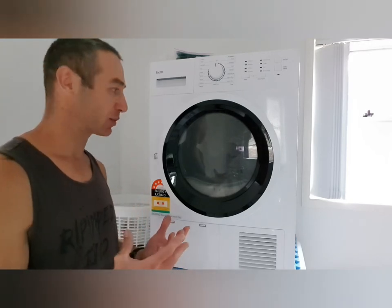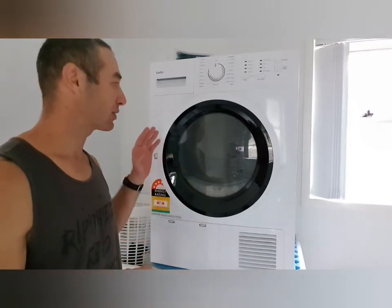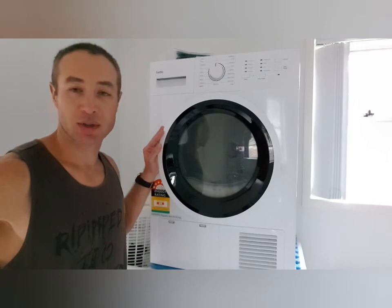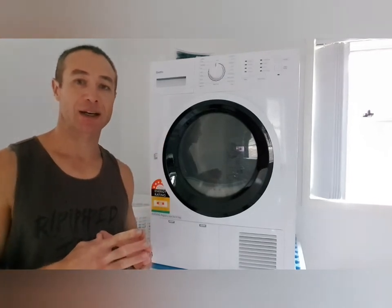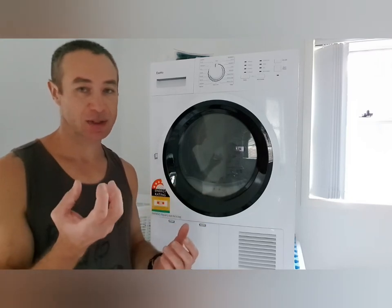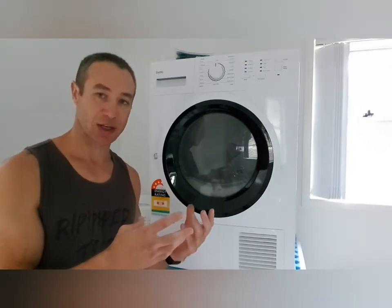Clothes get damaged in the tumble dryer, and people usually use one when they can't dry clothes outside. One of the best technologies available is the heat pump dryer. In a nutshell, it works mostly like an air conditioner — instead of blowing heat into clothes to displace moisture, it dehydrates them without heating them as much, so they don't get damaged.